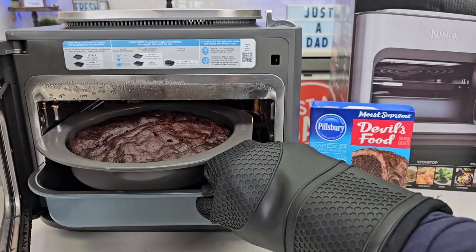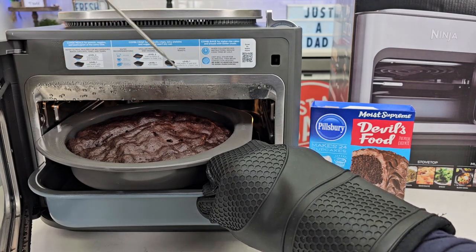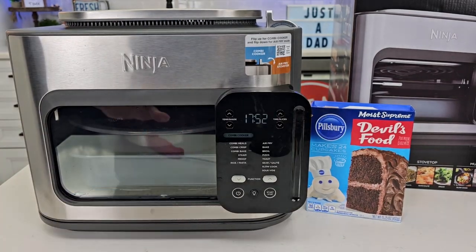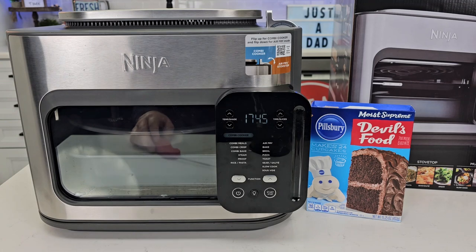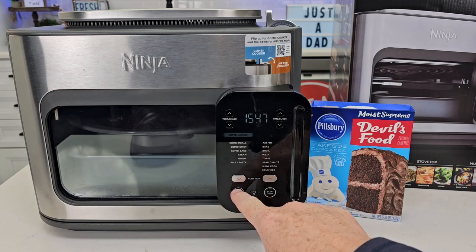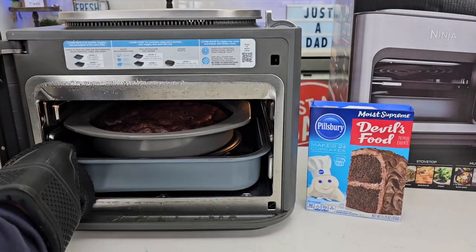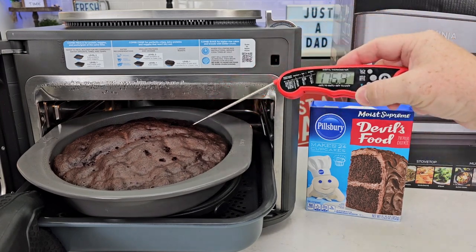I'm going to check it using a toothpick — making sure no batter comes out. It's getting done really quick. I like that when you shut the door it just picks up where it left off. It's pretty much done creating the steam and now it's just baking — you can hear the fan on a little bit. I'm calling mine done. I've been sticking something in it and no batter's coming out. So let's go ahead and turn it off. It does seem like it's really moist — I've been poking it and nothing is coming out.